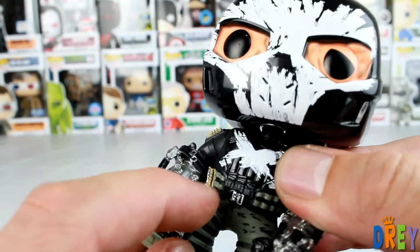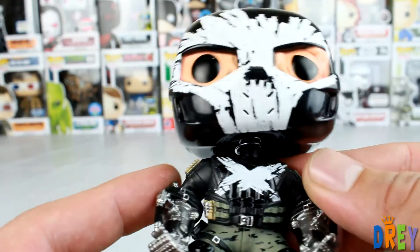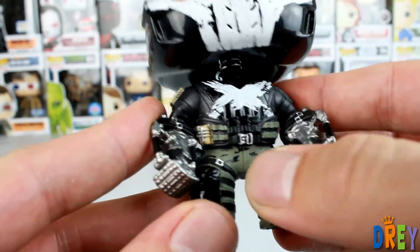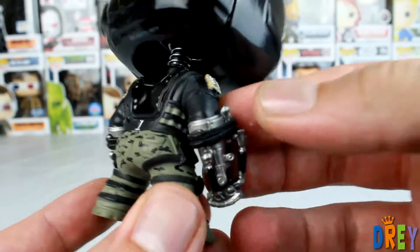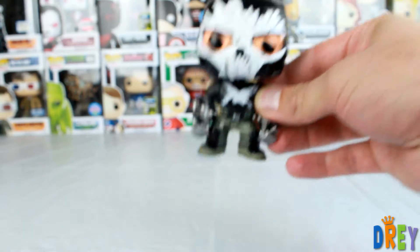Then there's a bit of gold going around the shoulders for these bullets that he's holding here, and of course the cross. The pants have a bit of camo, and then some sort of knee pads going down into the boots. It's a really solid mold, in my opinion, and definitely has got me hyped for the movie.